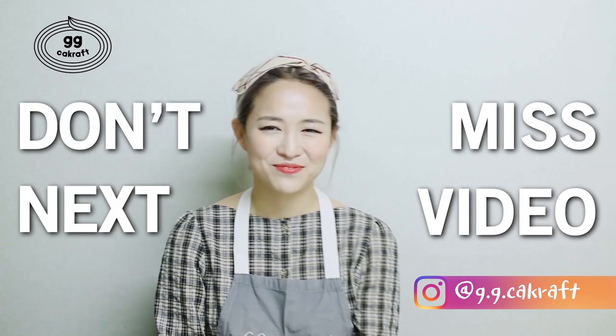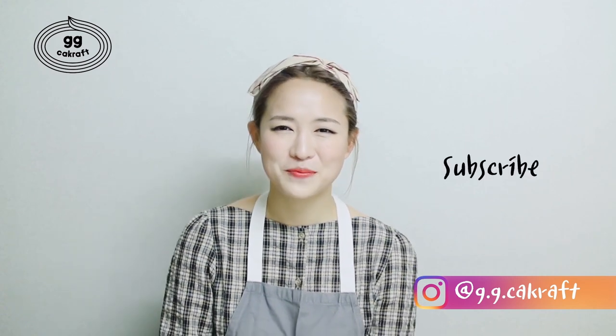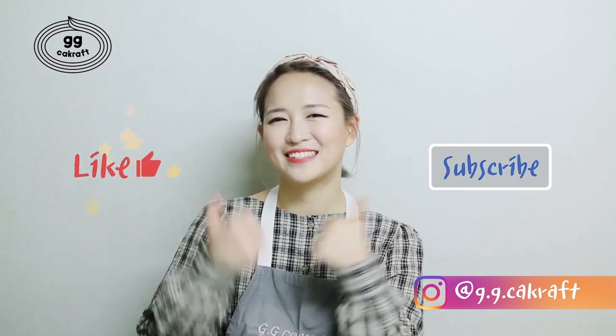How was it? I will be so happy if these lace patterns can be one of the parts of your beautiful cake. If you guys are curious about other types of lace icing, don't forget to check the next video. If you enjoyed this video, please like and subscribe. See you in the next video. Bye bye!